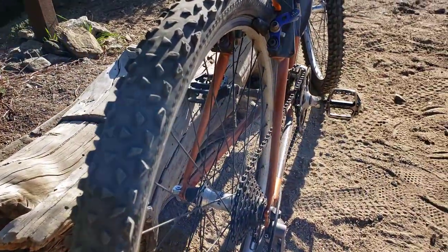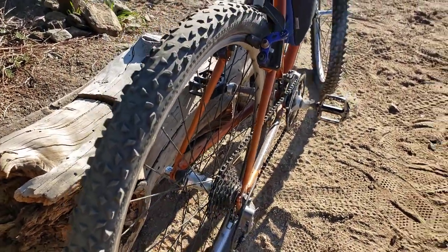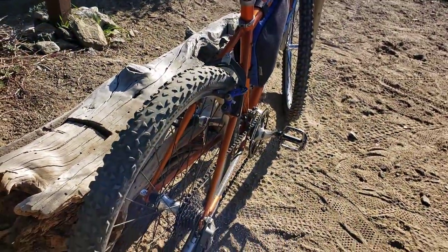Mavic wheels with — I think those are RTX hubs — came off of that older Voodoo Hoodoo I had.